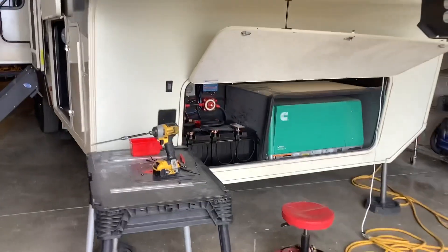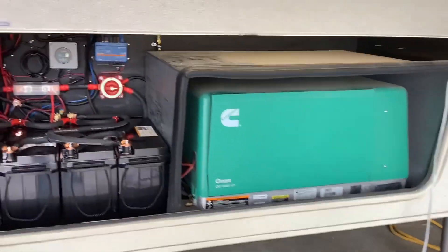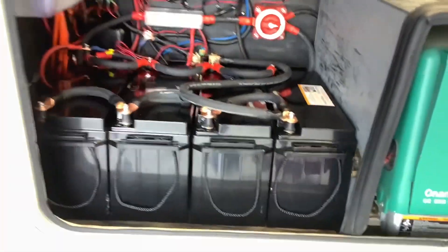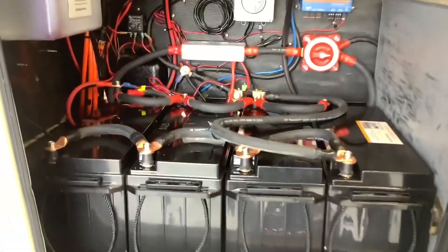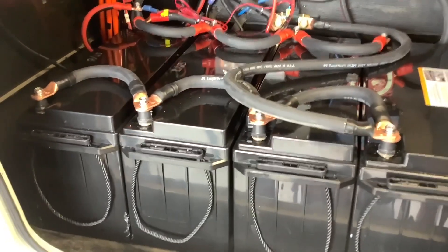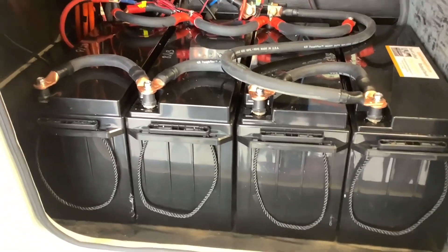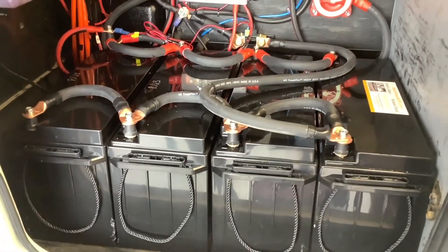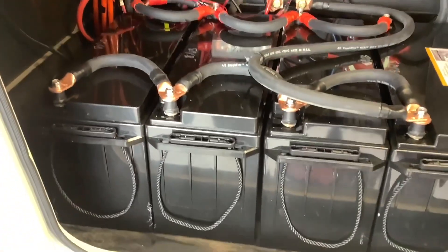Starting with the battery bank, we installed four of these 200 amp-hour Rich Solar lithium batteries for a total of 800 amp-hours. You're going to need at least two of these batteries to run a 3,000-watt inverter, and if you're full-time living or do a lot of boondocking, we usually recommend at least three or four. Just one of these batteries is the equivalent of four to six standard lead-acid batteries, and they'll last ten years or longer. They are also lightweight, weighing about 60 pounds each.